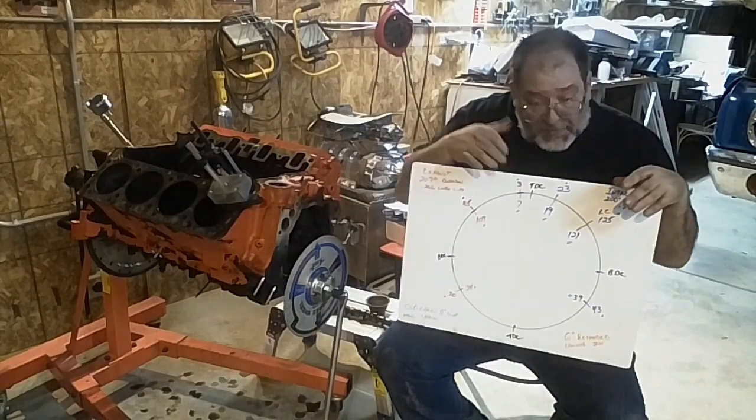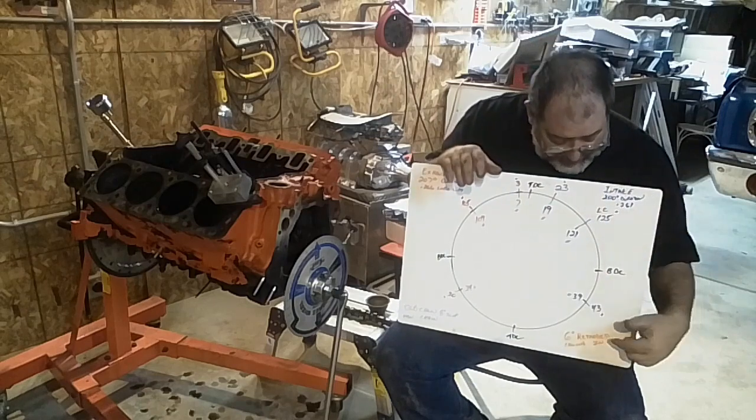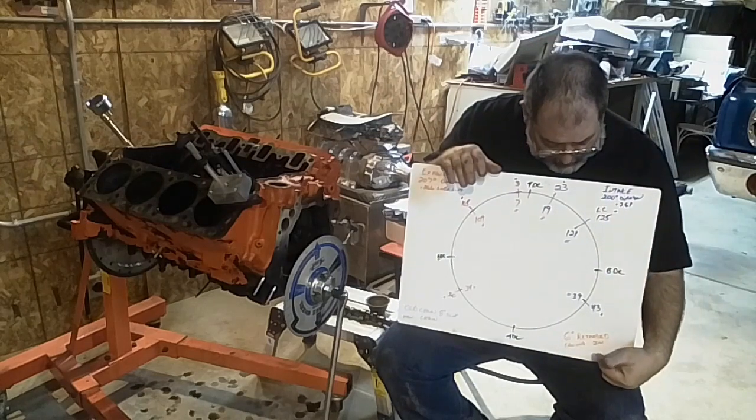A lot of stocker engine rebuild guys will throw in a camshaft at four degrees advanced just so that over the life of the motor, the retard that starts creeping in with chain stretch doesn't put the cam way off from where it should be. That would have been nice, but even with the new chain, I've got six degrees of retard.